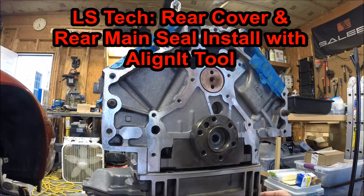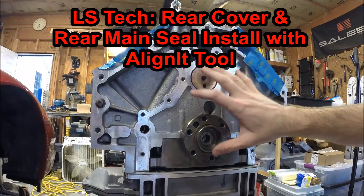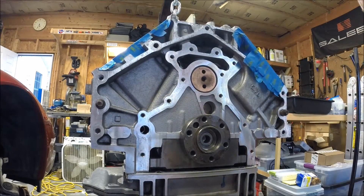Hey guys and welcome to this edition of Scruff's Garage. Today we'll be installing the rear cover for the back of the engine block. This is the LS1 going into my C5 Corvette.